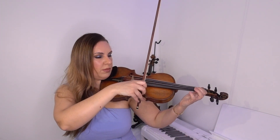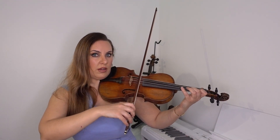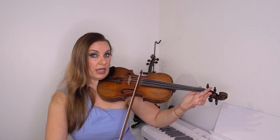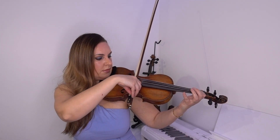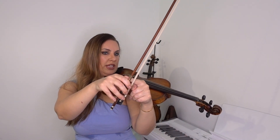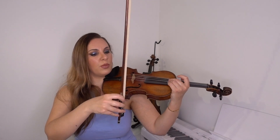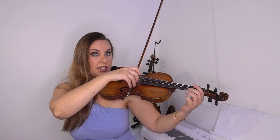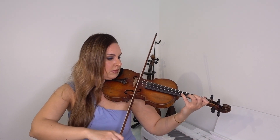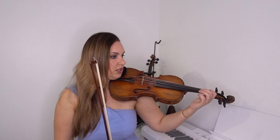With those eight notes, by the time I get to the end of them I want to be either at the heel or at the point of the bow. Starting at the heel, by note eight I want to be at the point; then back to the heel again. You don't have to be right on the heel — just approximately where your index finger is, since we don't really bow that last inch or so. Then we're going to double it to 16.